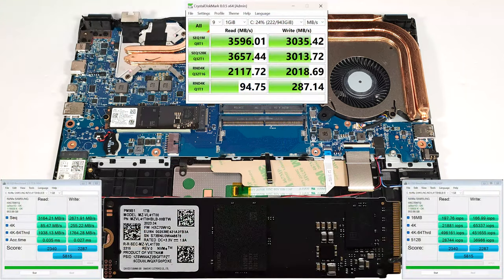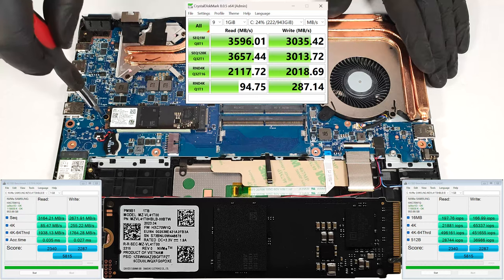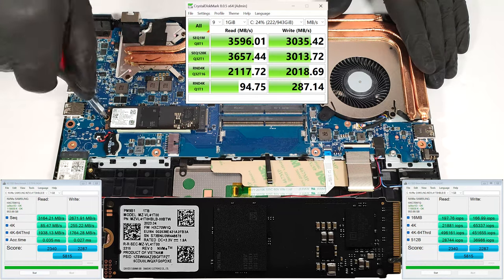For storage upgrades, there is just one M.2 slot compatible with 2280 Gen 4 NVMe drives.